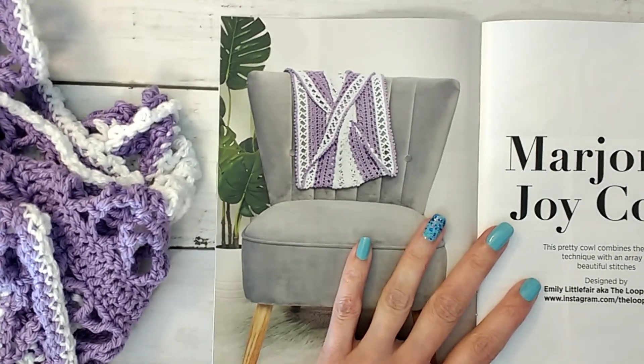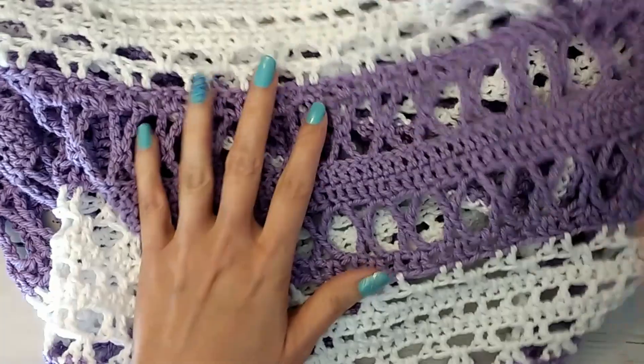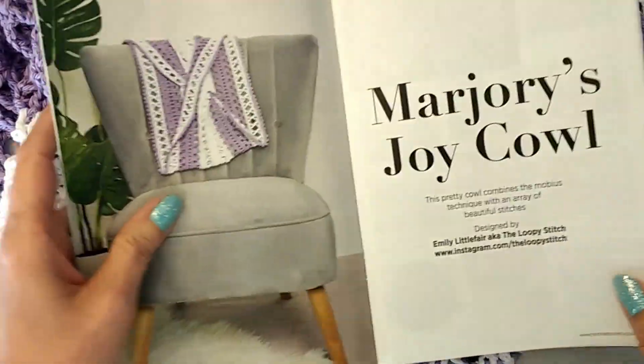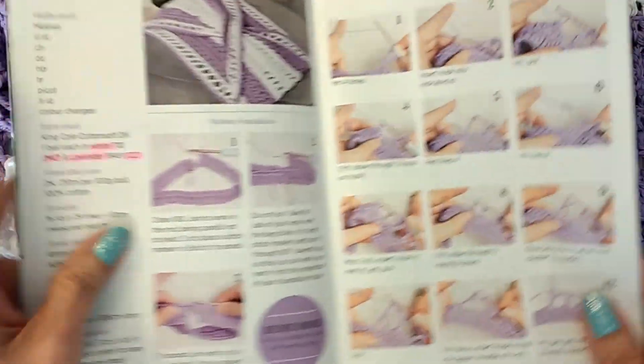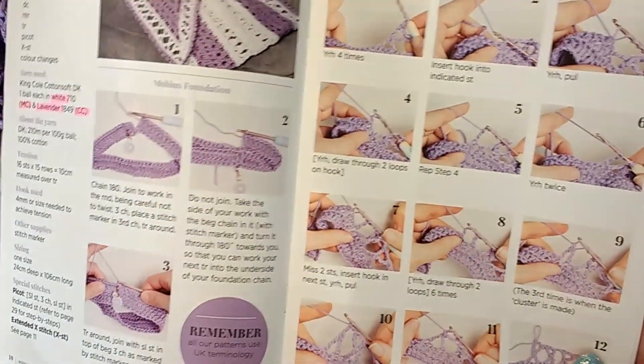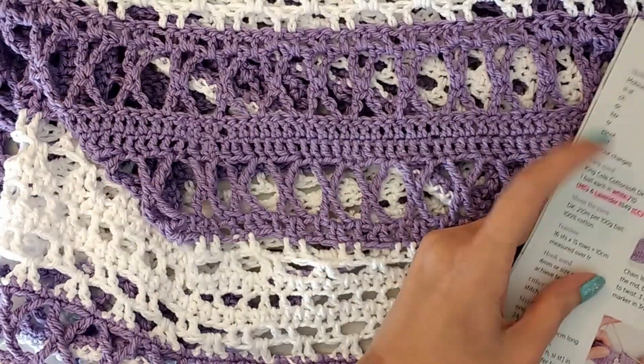The only thing is I reversed my colors, so you can actually see it with purple in the center, because I did not read the directions properly and was thinking that purple was the main color, especially when they have the nice little examples on how to do the stitch and it was in purple too. So I just reversed it.